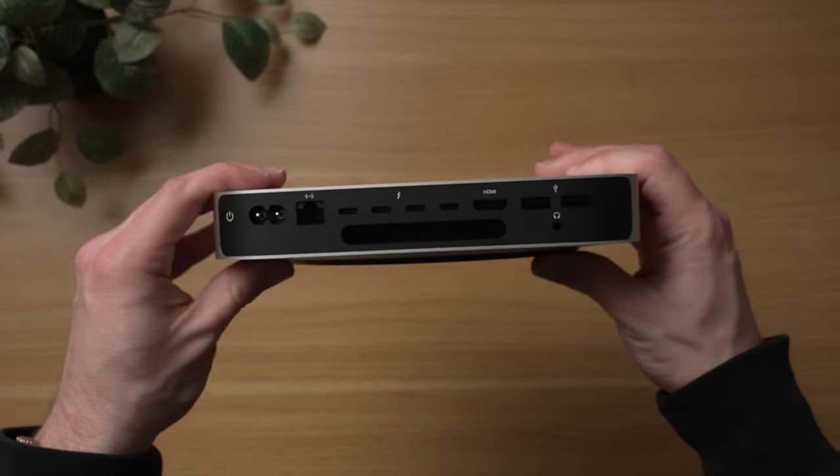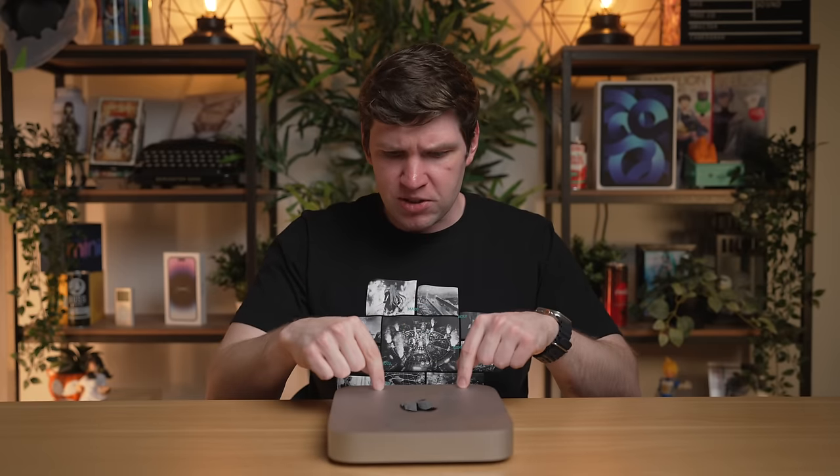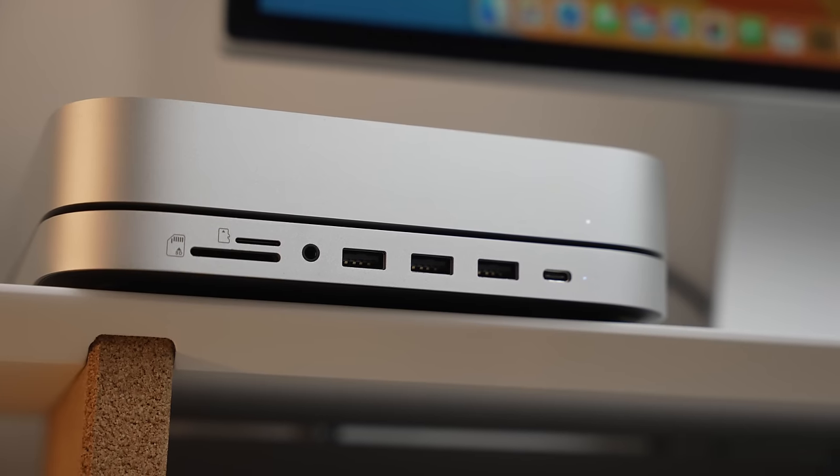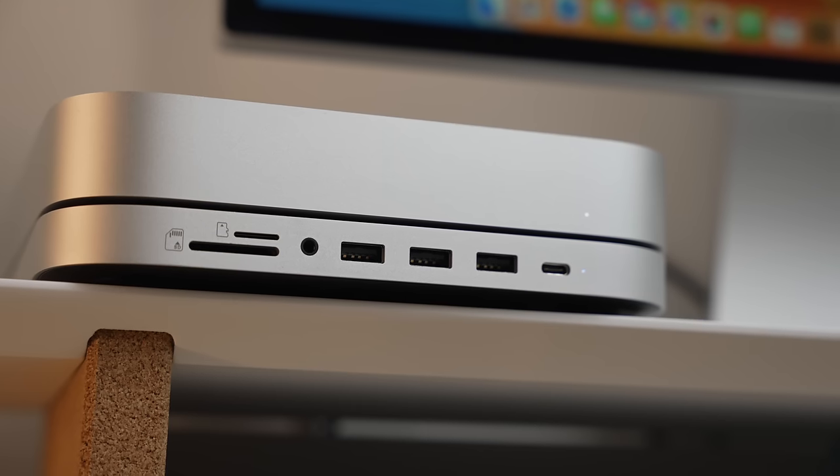Apple does offer a more pricey Mac Mini at $1,299 that is decked out with an additional two Thunderbolt ports. And if you find the port selection limiting on the base model, there are a lot of accessories and hubs that can add much-needed ports to fix those shortcomings.